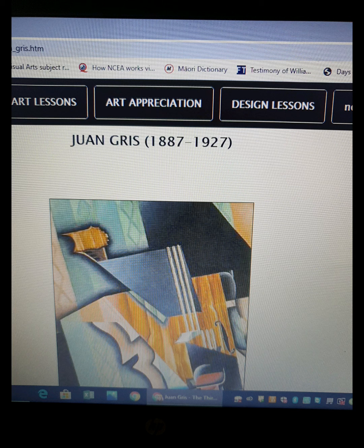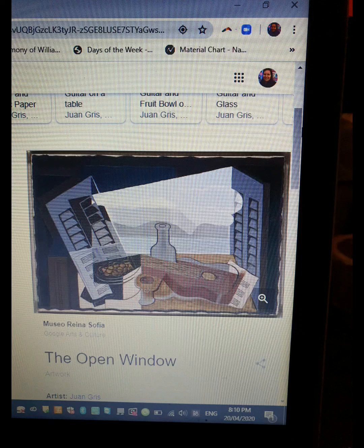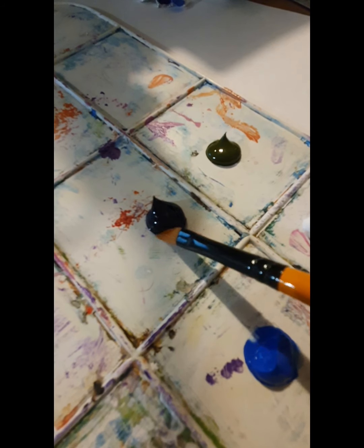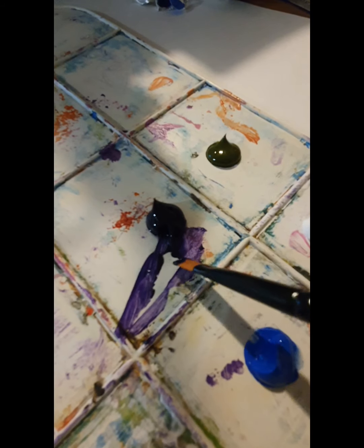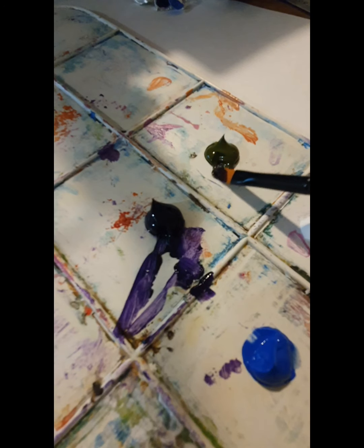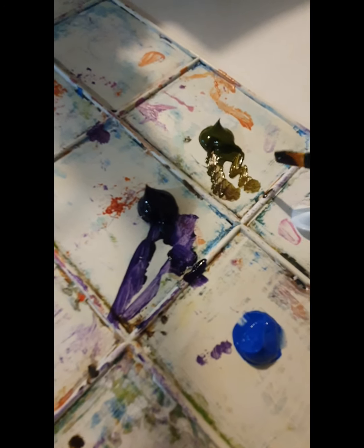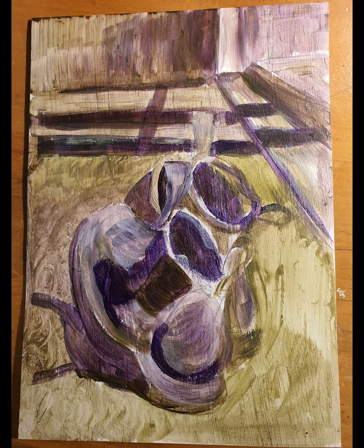I double check that the Juan Gris artist model is what I like, looking at the shadow effects and checking out some more of his work. Now I'm going to start painting my Juan Gris style shoe. I did two very similar ones with a slightly different color scheme and I'm going to cut them up and further them to make them more cubist.